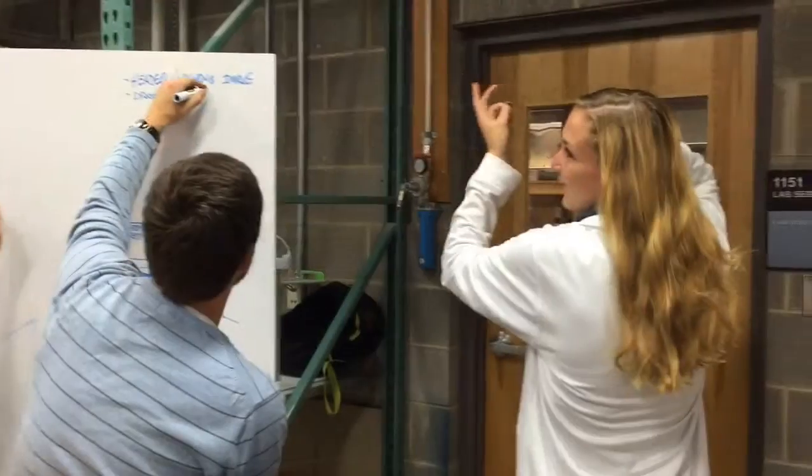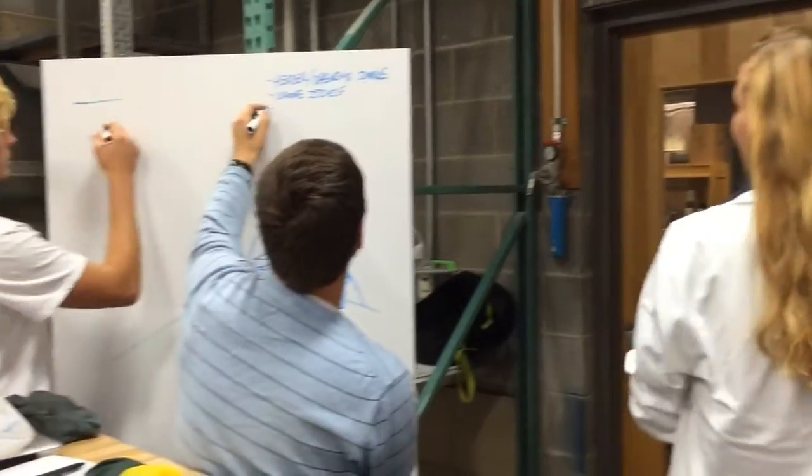After viewing the space where our final exhibition will be held, we designed a layout to facilitate an interactive display showcasing the habitat of the James spiny mussel.